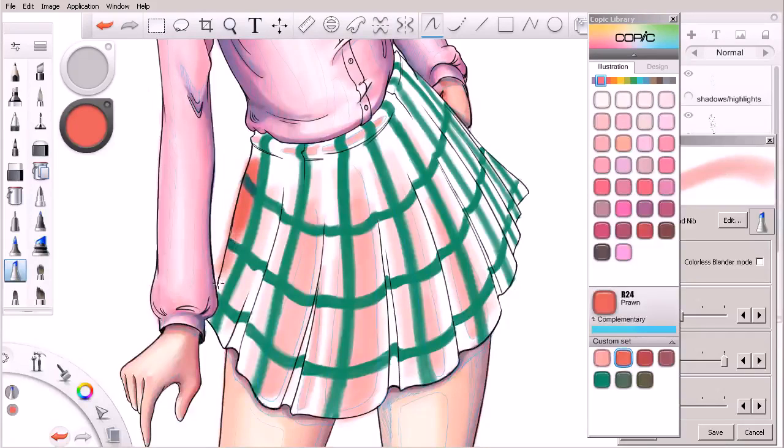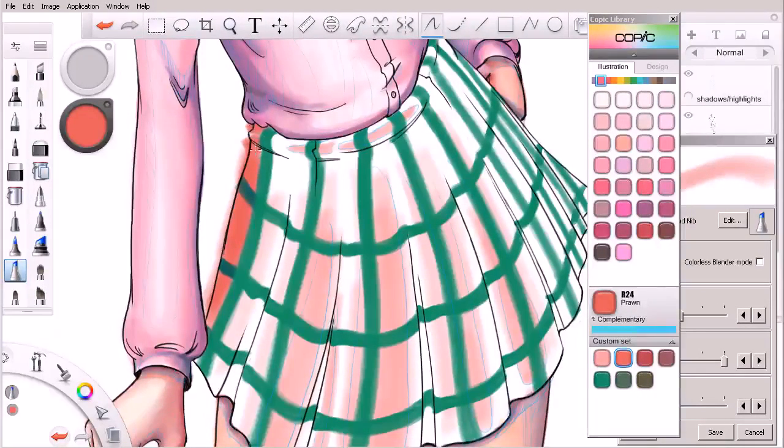When we start coming in with that red, we need to be careful that we don't go over where those green lines intersect. We also want to be careful that we don't obliterate the pinks we've laid down. We want to be able to blend the pinks into the reds. I want to make a distinct little block right there, so let's shrink down our brush and make a nice little square. We need to be careful framing that intersection where the pink borders one side of the green line.